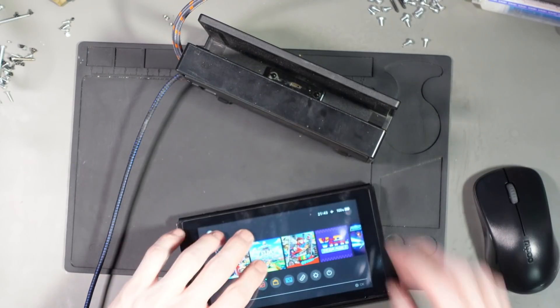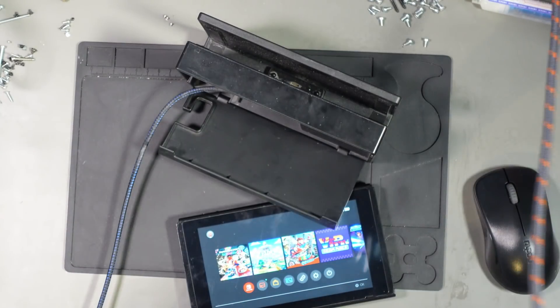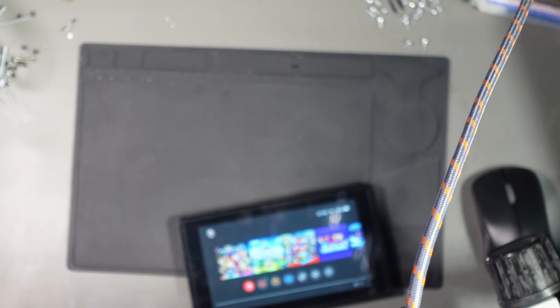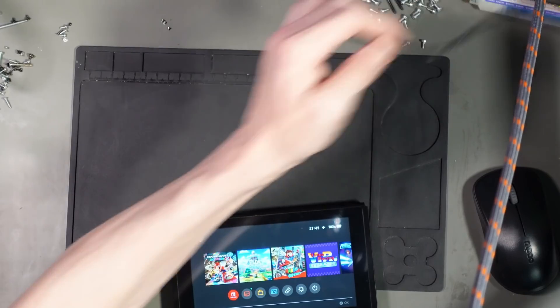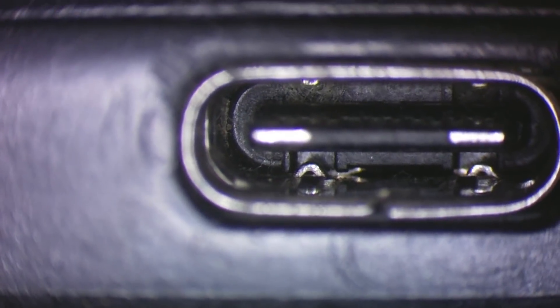Let me just inspect the port under the microscope, just to make sure we don't have a damaged port. I would have tested this on the dock and it would have worked, so it would have passed my tests when I first repaired it. This wouldn't have been warranty — it would have been a separate job. Can you see those pins? Pin two from the right and three from the left look like they're sticking out a little bit.